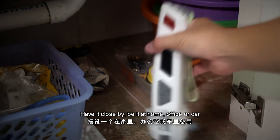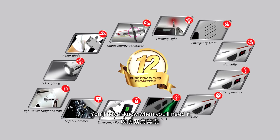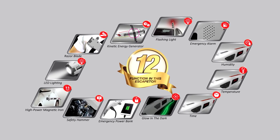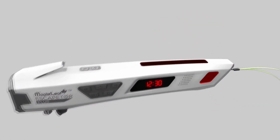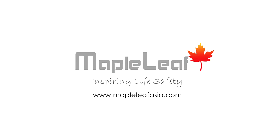Get your Escaptor Plus now. Have it close by, be it at home, office or car. You'll never know when you'll need it. Maple Leaf — inspiring life safety.